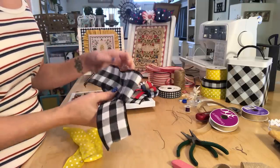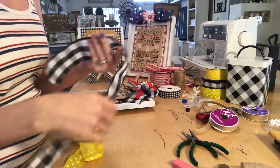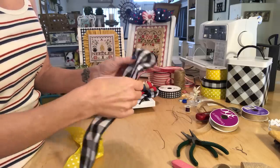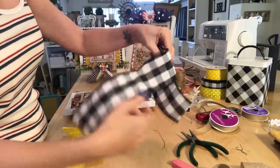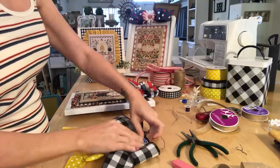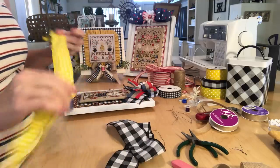Pick out whatever ribbon you want. I usually just start forming it off the roll and then cut for however big I want. Basically you're just folding this over and then folding this side over so it looks like you have a bow. This one's gonna have two colors in it, so you lay that one down.